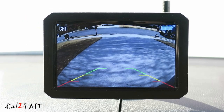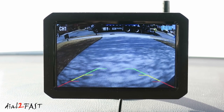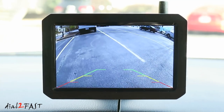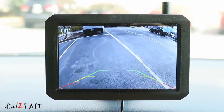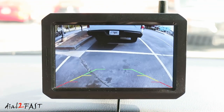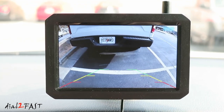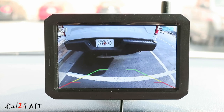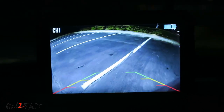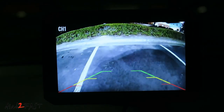Once everything is set up it's very simple to use. If you're backing up or parking your vehicle, this camera system will allow you to see what objects or people are behind you. Here's a look at what the video looks like during the daytime — as you can see the picture is very clear. And here's a look at the nighttime view. With the night vision feature the live view is also very clear and allows you to see what's behind you so you don't accidentally hit something when backing up in the dark.